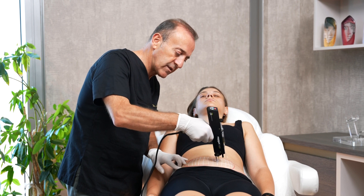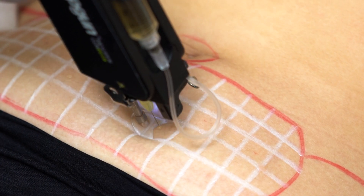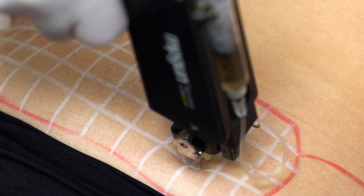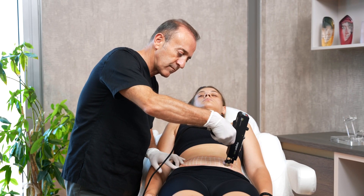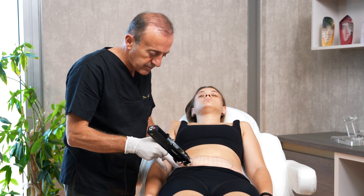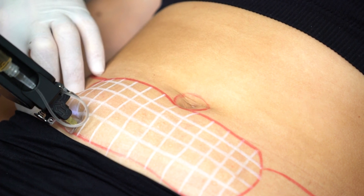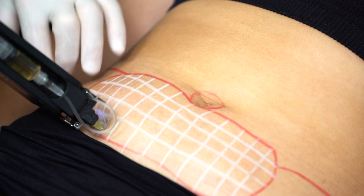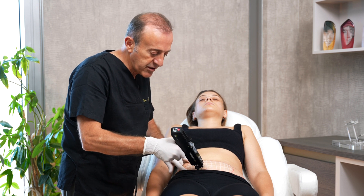It's a very easy, comfortable, and safe way. You can see that is 10 millimeters for the belly area. And the last line for this area. Also during the procedure, you can stretch the skin.